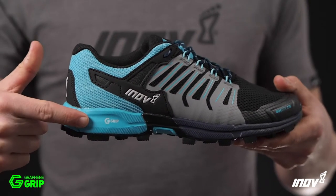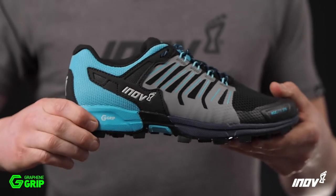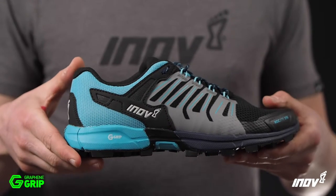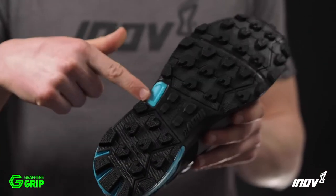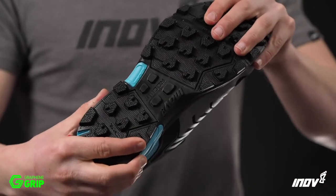The midsole features an 8mm drop from heel to toe and uses our Power Flow material, which gives 10% better shock absorption and 15% better energy return. Inside the midsole, there's a lightweight flexible rock plate that provides underfoot protection.